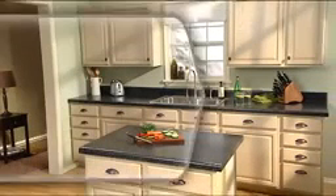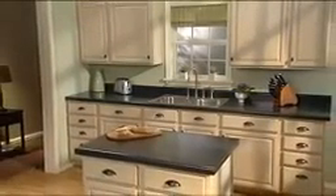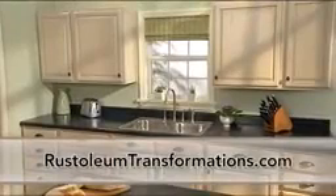With your countertops now refinished, it's time to continue your journey of transformation with beautifully refinished cabinetry. The cabinets used in this video were refinished using Rustoleum Cabinet Transformations. It's the easy, beautiful, and durable do-it-yourself cabinetry refinishing system that's perfect for kitchens, bathrooms, and projects all over your home. There's no stripping, no sanding, no priming — just a few simple steps for the beautiful, highly durable, and quality look you've always wanted. For more information, visit RustoleumTransformations.com.